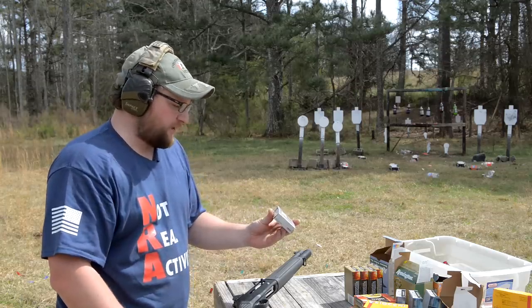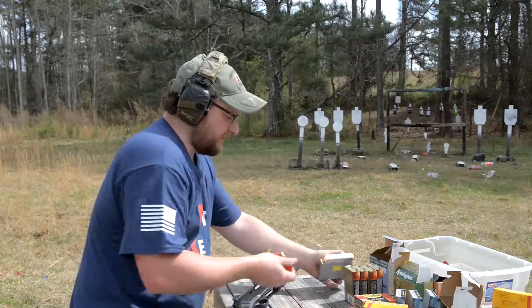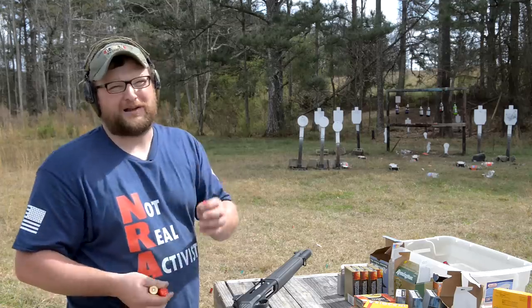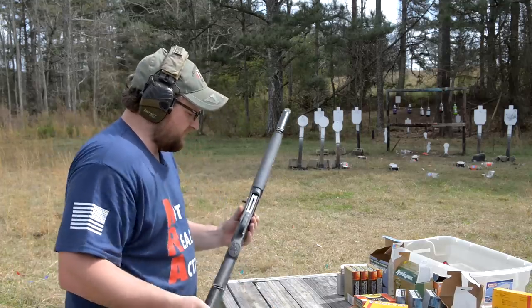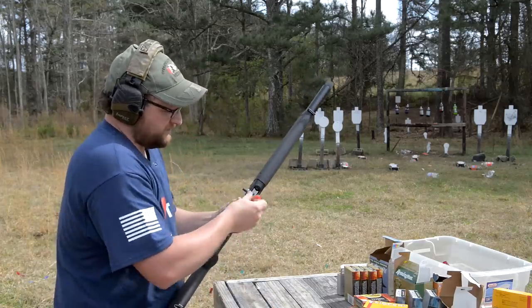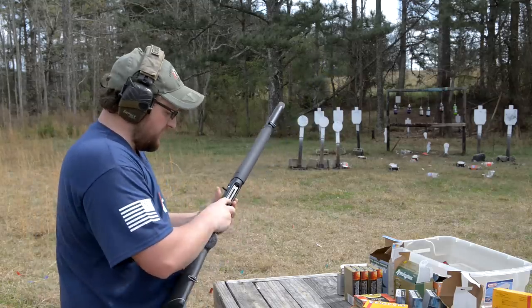Number four buck, 28 pellet, 1,330 feet per second. Basically the same exact payload as what we just shot but with more pellets. So if the other stuff didn't cycle and this does, what that'll tell us is we could have an ammunition-related failure.